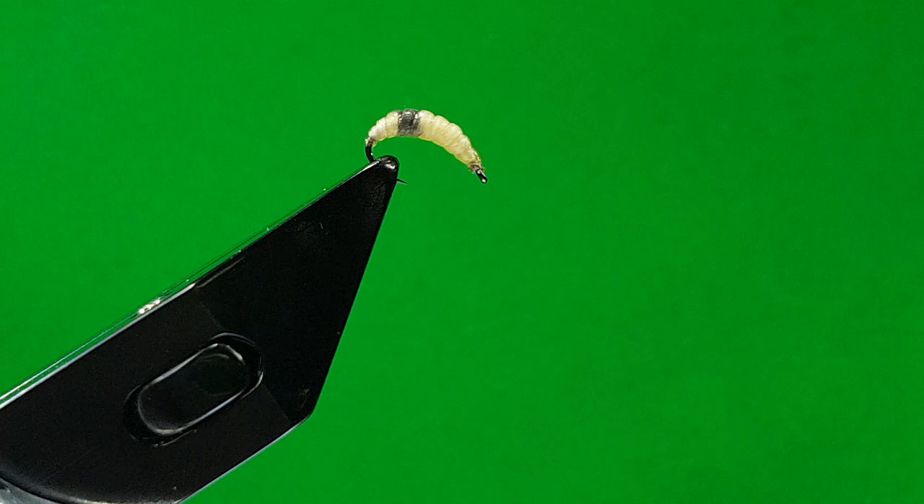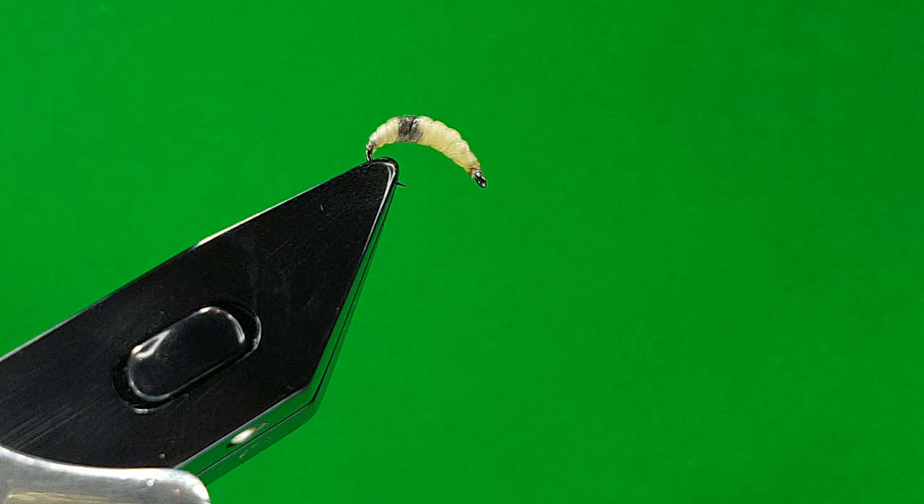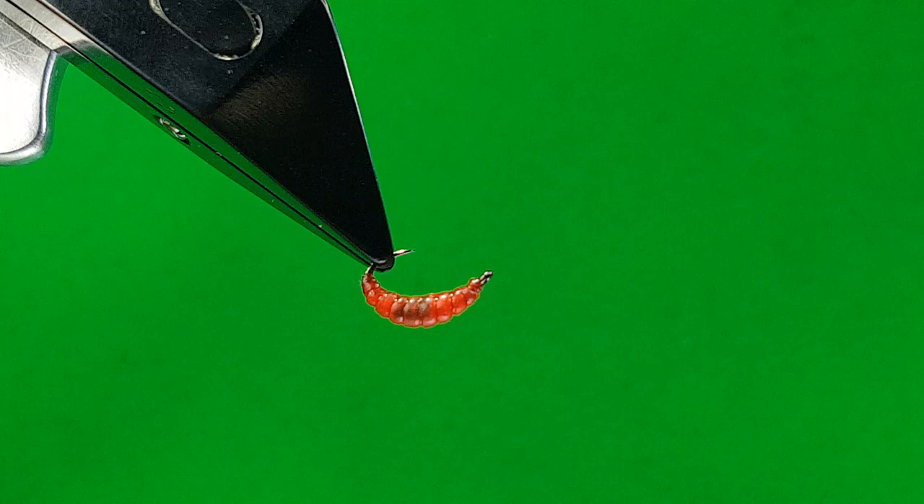This is my Clyde Caddis or Maggot. This is a natural one. You can also do it in colours — probably just do it in these two colours, the natural and the red. The difference is just the colouring underneath.